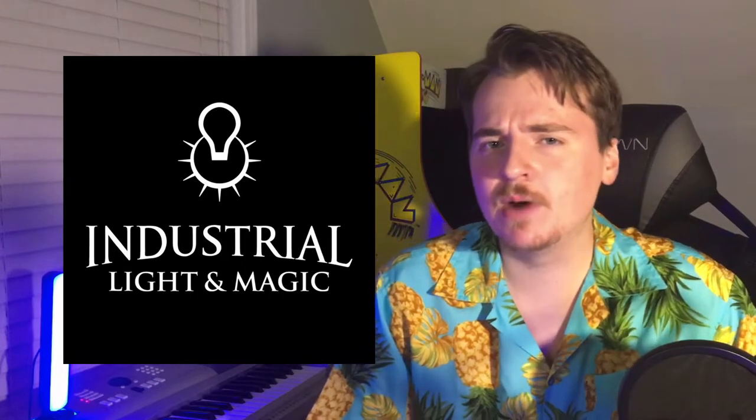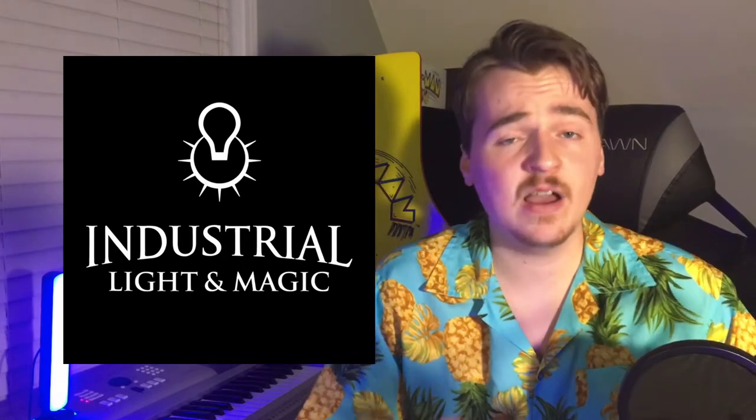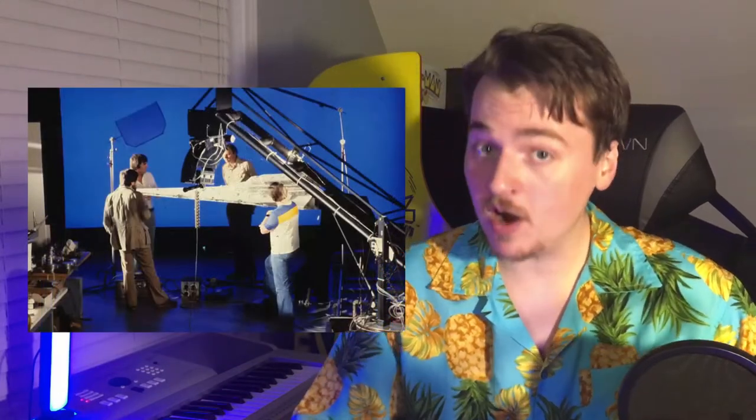Davy Jones was animated by the talented folks at ILM, Industrial Light and Magic, the same group of people that have worked on many many films, most notably Star Wars.